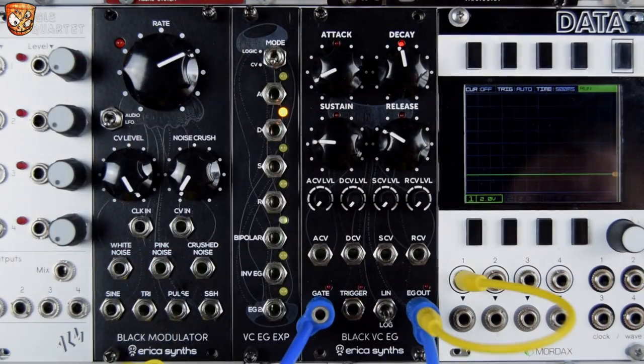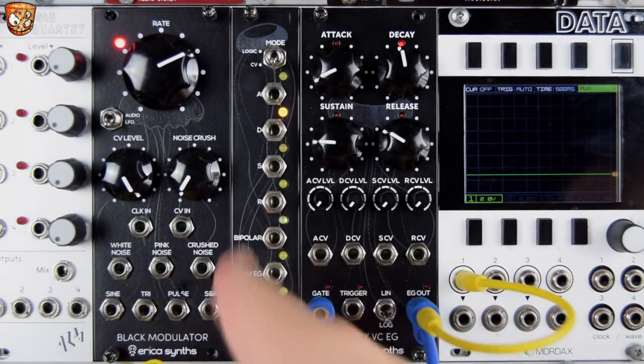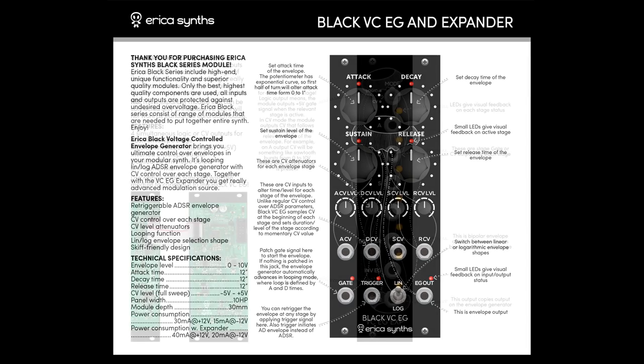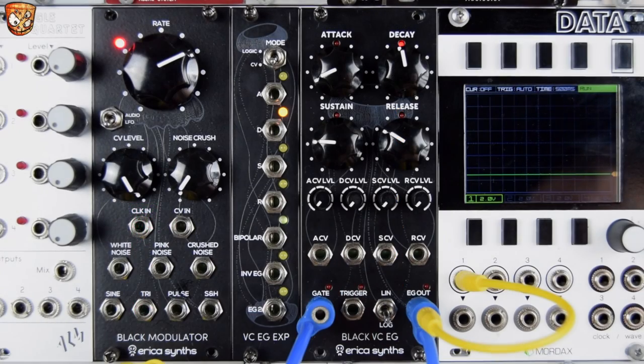The CV output is a unique feature where instead of a gate that's active per stage, the expander actually chops the envelope up. So if you imagine taking the attack stage and just chopping that off, you've got the rising voltage and then it snaps back to zero. The decay would go from full voltage, decay down, chop off, and then sustain and release. We'll explore this in another patch slightly later in the video.